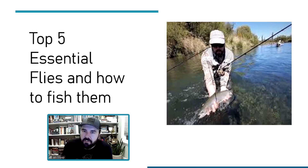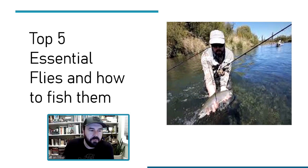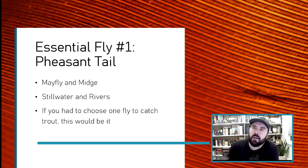I thought I'd put a different spin on 'five essential flies.' First one, if you couldn't guess, is a pheasant tail. There's a famous French angler called Grégoire Juglaret — easily one of the best anglers in the world — and he said something that always stuck with me: 'If I tie on a pheasant tail, I know I've made the right decision. Any other fly, I could have made the wrong decision.'